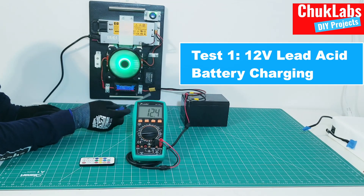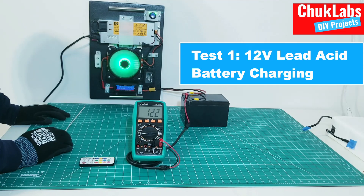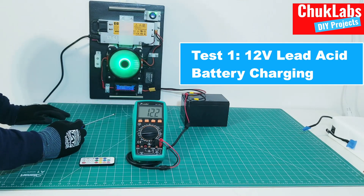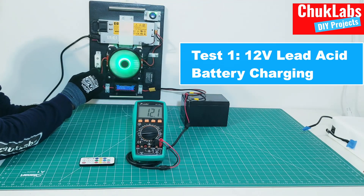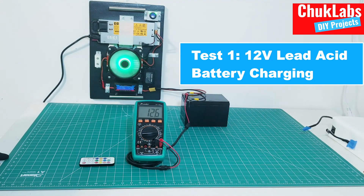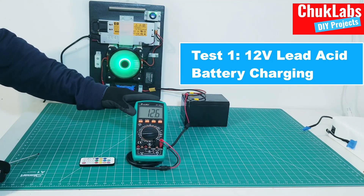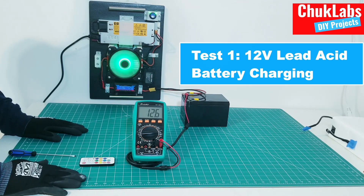Now we can come in and set our charging current. For a battery like this — it's a 12 ampere-hour battery — it's usually recommended, per the manufacturer, to charge at about 3 amps. So I will set the current to about 3 amps. The set current is about 3.2 amps. As you can see, the battery is charging — that's it for the 12-volt battery.